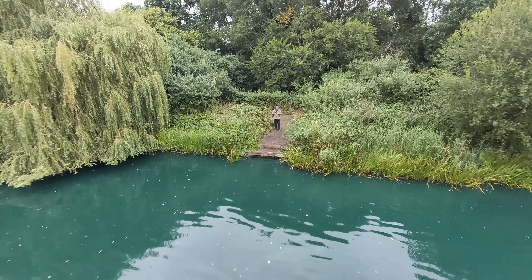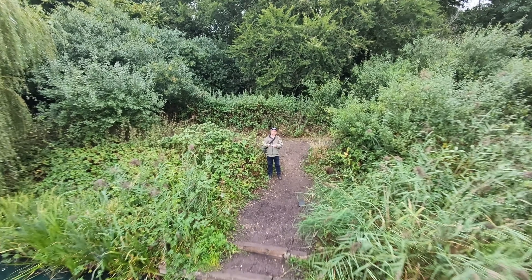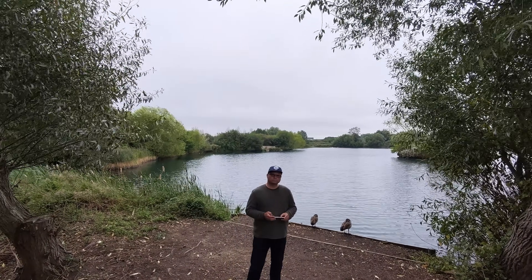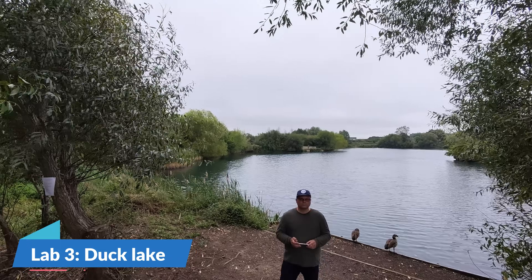I have to say I didn't have the best weather over the last couple of days. This footage was taken in between a heavy thunderstorm and heavy rain, so I had to head out quickly. The next day I moved on to my third location.